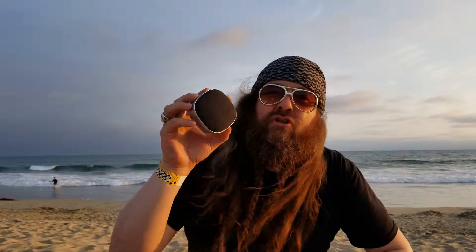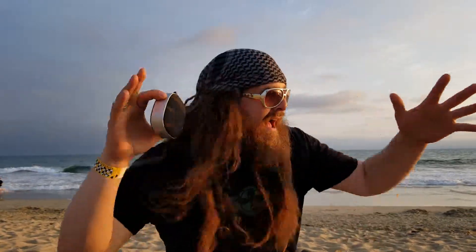This thing's awesome. I want to say thanks for watching LoadoutRoom.com. Keep it up with rad gear, and I'll keep bringing you these little trinkets that work from out in the field right here. Alright, peace.